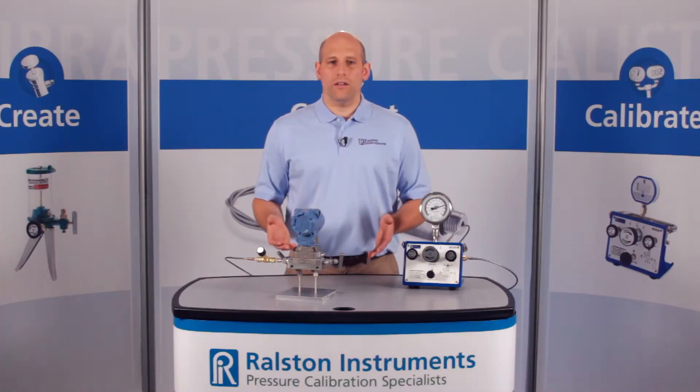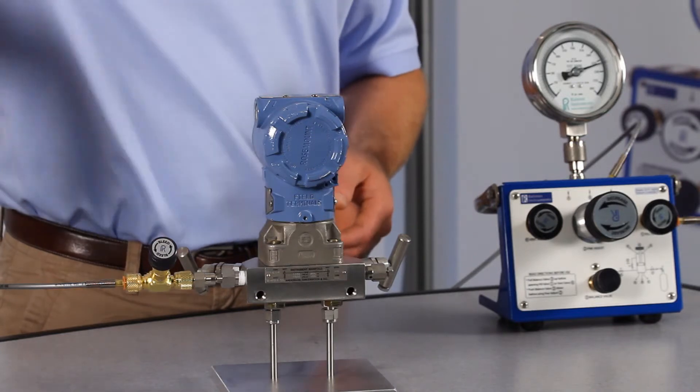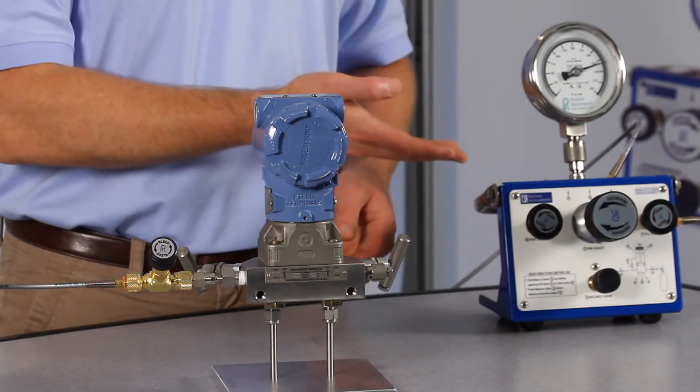When you're done, you can slowly or quickly vent pressure directly at the process connection, preventing fluid or contaminants from reaching back to the pressure source.